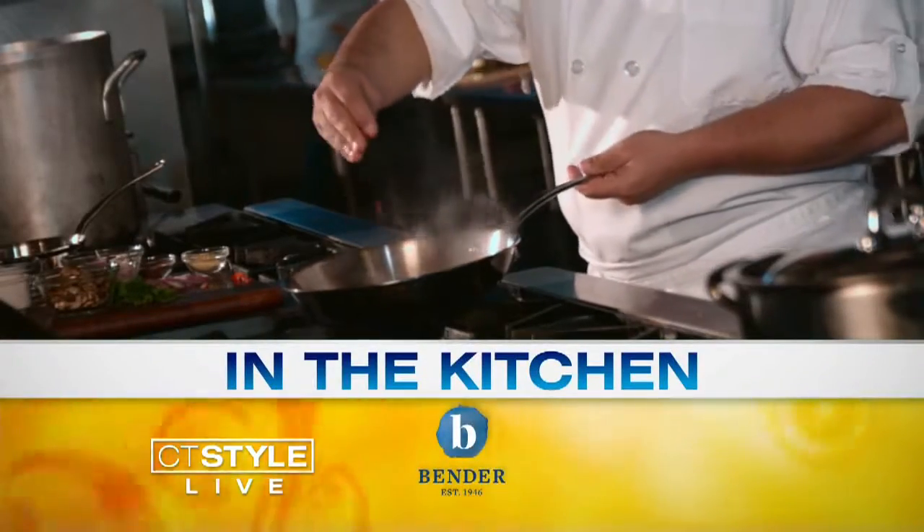Thanksgiving is just nine days away, and we have a healthy alternative to gravy. It's all about chutney today — that is the word of the day. We are here with the master of the chutney, registered dietitian Courtney Huggins from ShopRite. We want to thank you for joining us yet again. Happy Thanksgiving coming up. You're making a healthy twist.